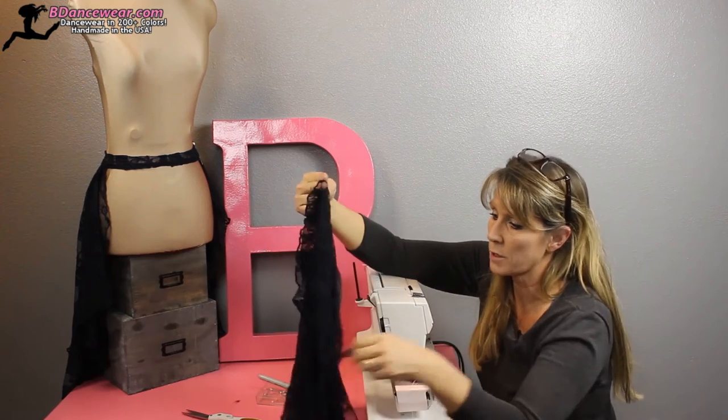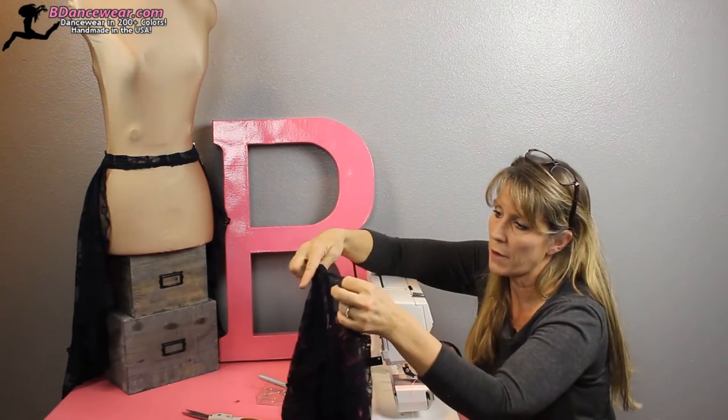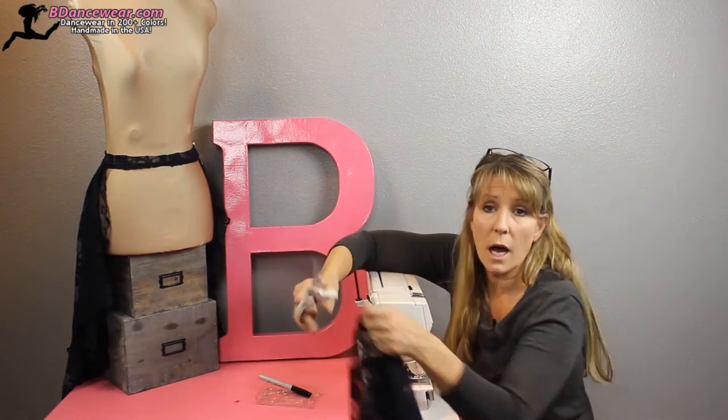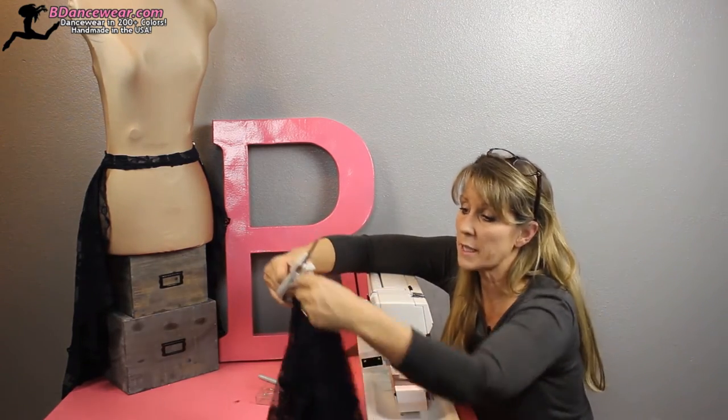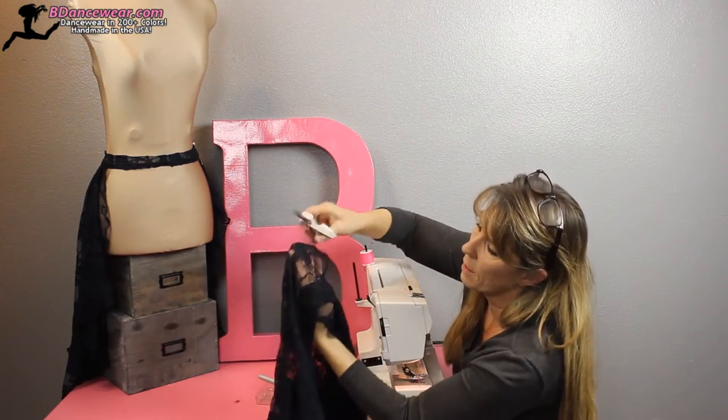Take the crossover skirt and where it comes together here, just take a pair of scissors. Don't cut the seam — actually cut the lace. You're going to cut between the band and the lace.